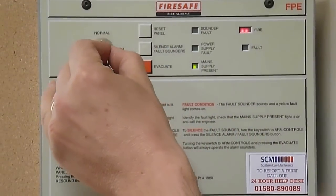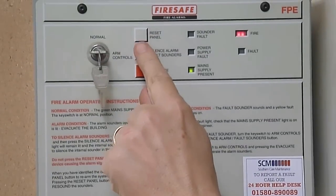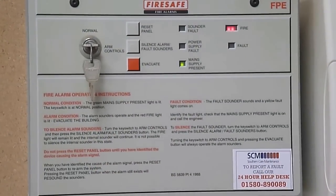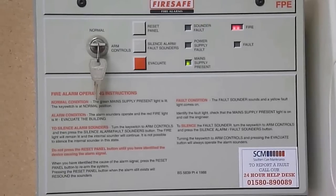Make sure the fire alarm panel's access key is in the panel and turned to the authorised position, or that the access code has been entered. Then press the silence alarm button, which will stop the sounders or bells from ringing.